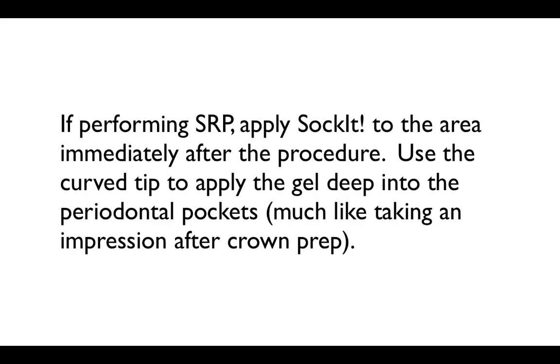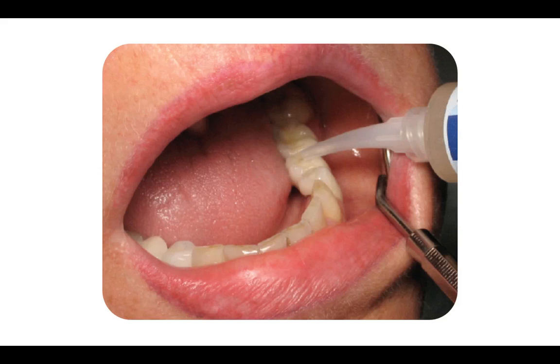This is important for those deep scaling patients because basically you have a wound that you really need to dress and take care of, just like any other wound. Here is a picture using the curved tip to apply the Socket gel.